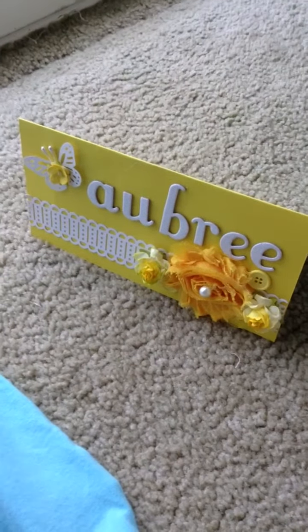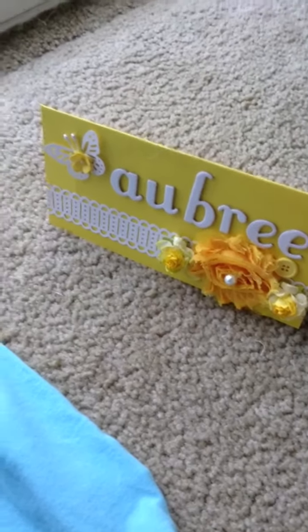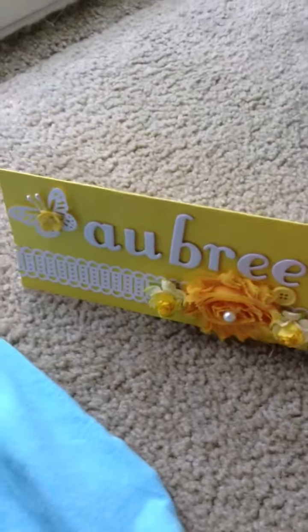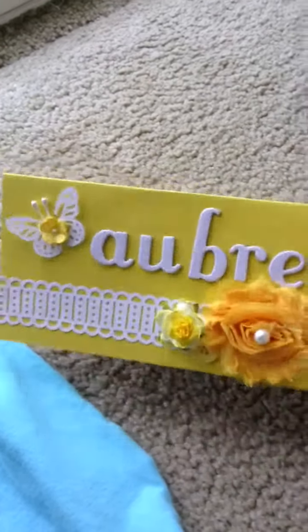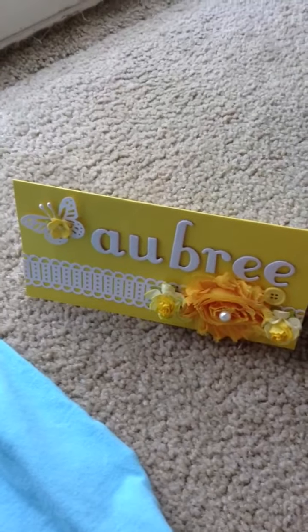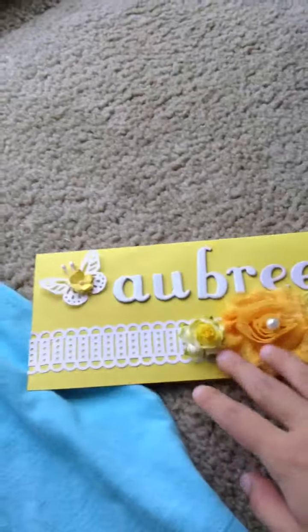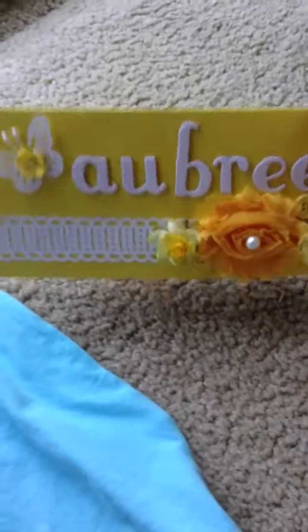Hey ladies and gentlemen, hi there! I want to share a card that I made for my friend's daughter today because we're going to her birthday party. I made this beautiful card — her theme is bumblebee, which is black and yellow, but I saw this really cute card that was all yellow and I really liked it, so I got my inspiration from that and decided to go with yellow only and white.